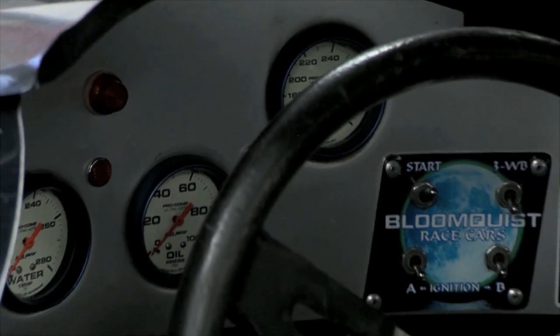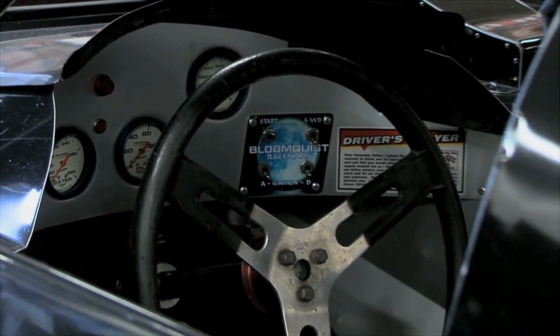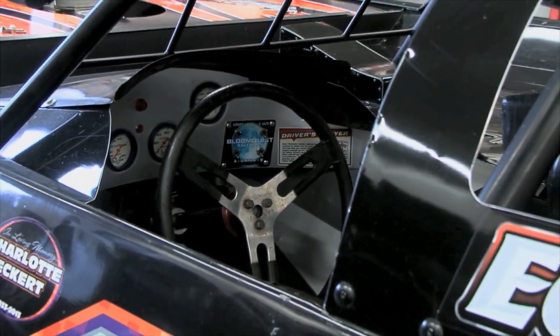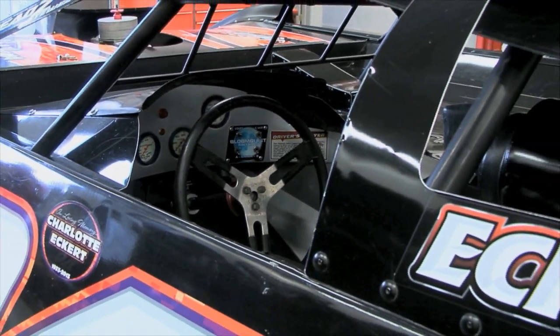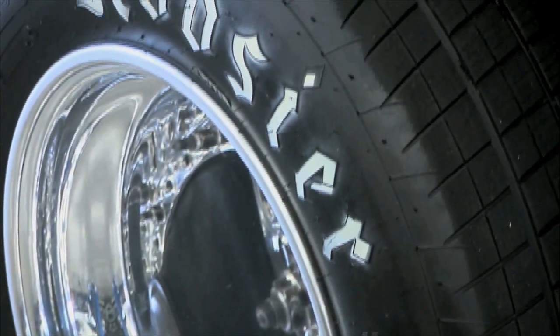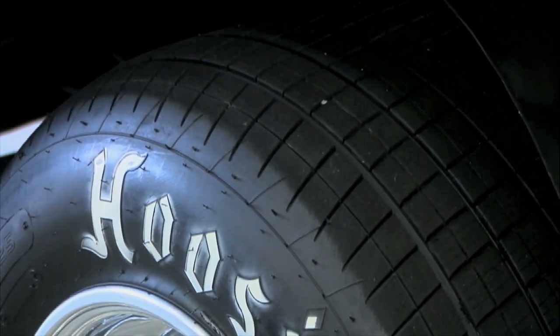Inside the driver's cockpit, it's tight and confined, just like you'd expect — complete with all the gauges and tachs to make sure that your motor is running hot, but not too hot. And they don't need to be pushed off; they're self-starting, able to start the car right up in the cockpit and drive away. Hoosiers wrapped all the way around give you a big rear tire set for the best grip on dirt tracks across the country.